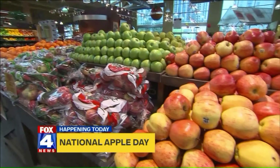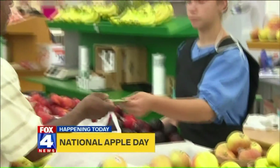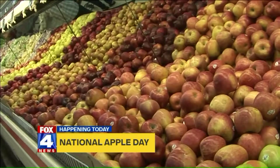You can enjoy an apple as is or have some fun and enjoy an apple pie, apple crisp, caramel apple — yum — or cider. Check it out.